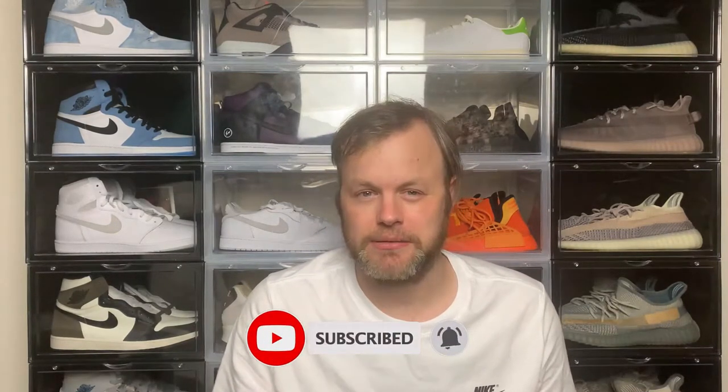Thanks for checking out this video. If you did enjoy this content, please do subscribe to the channel and also hit the notification bell to be notified when I upload new content. You can also find me outside of YouTube on Instagram and Twitter at LucasWin. And again, if you did enjoy this content, please do give it a thumbs up as it really does help the channel grow. Until next time, take it easy — see you next video.